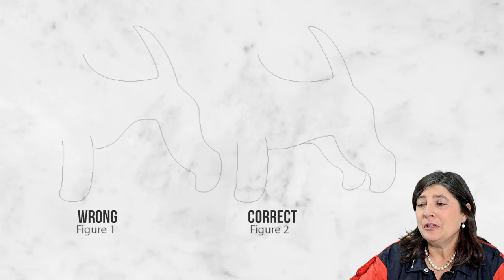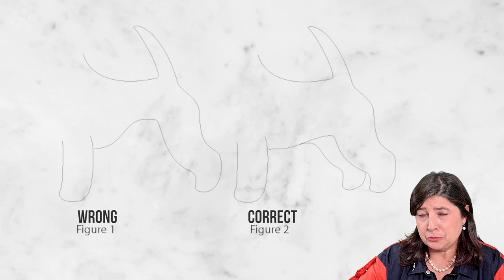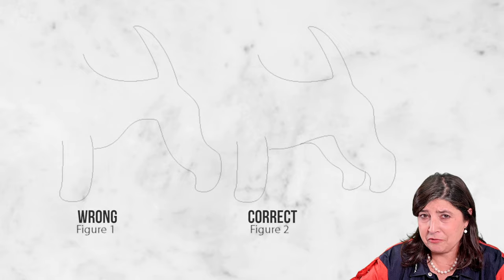On figure one you see what would happen if you strip out all the hair at the groin — the dog looks very long. On figure two we left the hair and did the tummy short, but at the groin we left the hair. As you can see the dog looks normal and looks very much shorter.